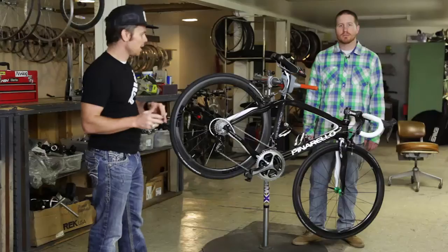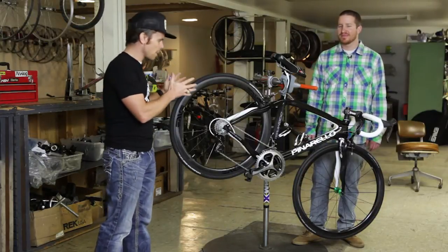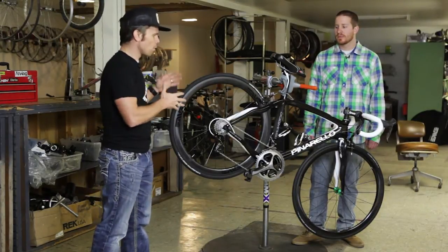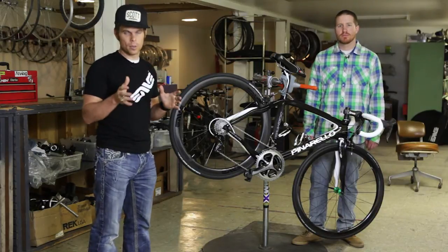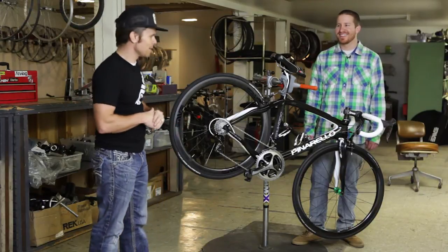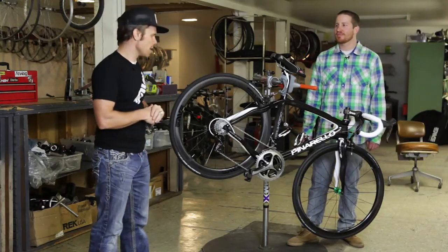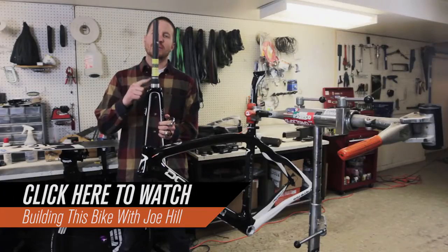We did the green and the purple. Step number two, we came to Joe Hill. He is an amazing bike builder. I wanted somebody that would take their time and really knew all these parts inside and out to put it together for me. So Joe did that here at Sticks and Stones — Bikes and Climbing. He did an amazing job walking through this.